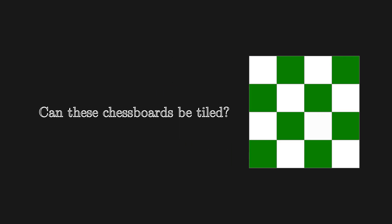Here's our next problem. Starting with the original chessboard, if any 2 squares of opposite colors are removed, can the board always be tiled? It turns out it's always possible to tile a chessboard as long as the removed squares are of opposite colors. Let's see how this can be done.